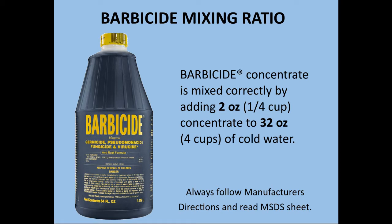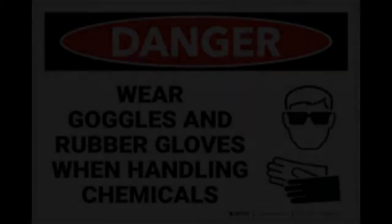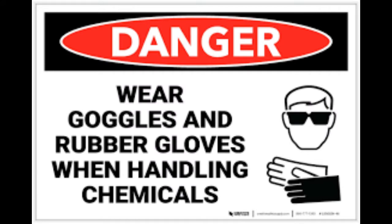Your disinfectant solution will be Barbicide. The mixing ratio for Barbicide is 2 ounces or 1/4 cup concentrate to 32 ounces, 4 cups of cold water. We always want to make sure we are taking precautions when using strong chemicals.